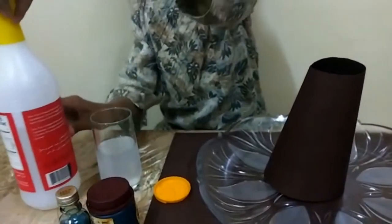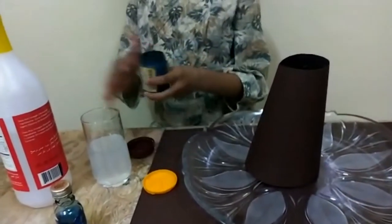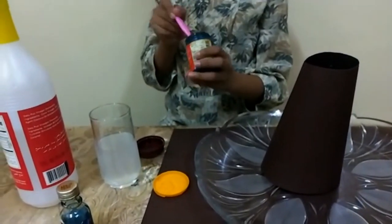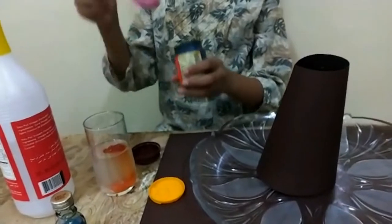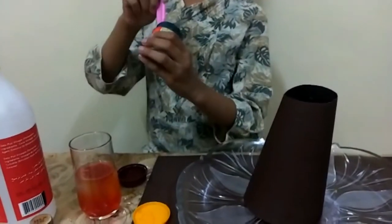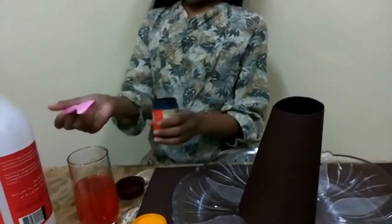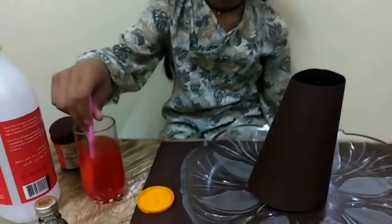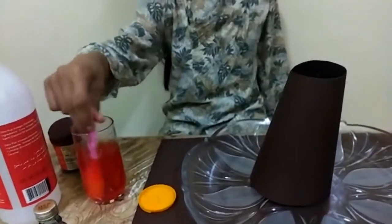Next we're going to put the vinegar — yay! We want to use the red food coloring. Look, it's a gorgeous color — it almost looks like the red one. We should mix it now. That looks really good.